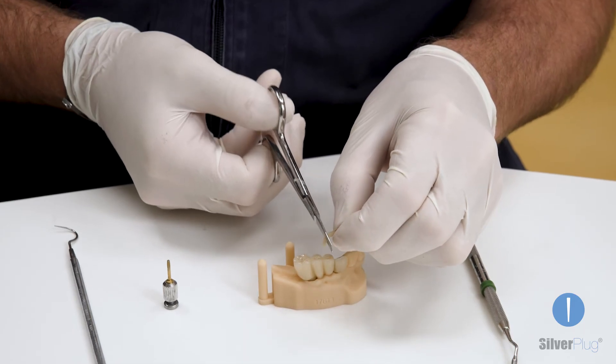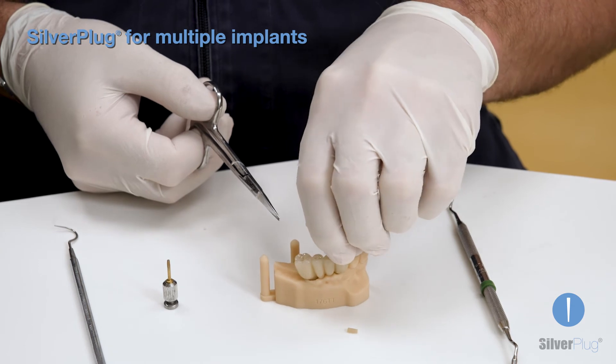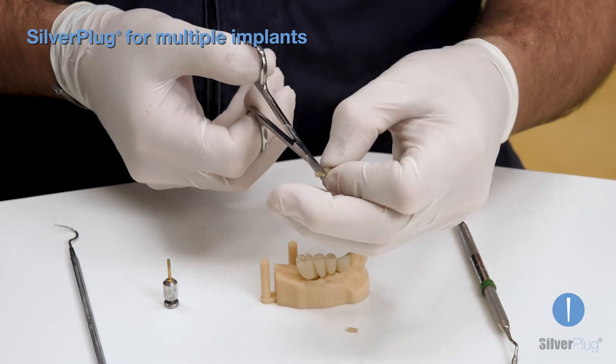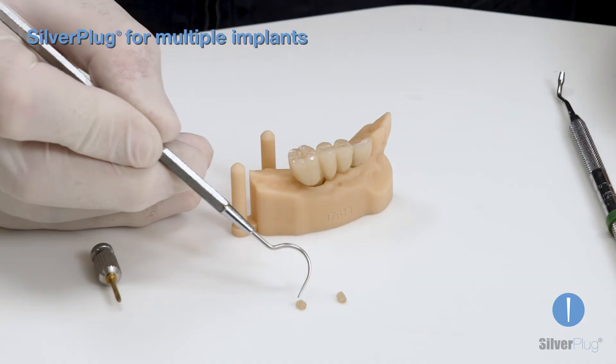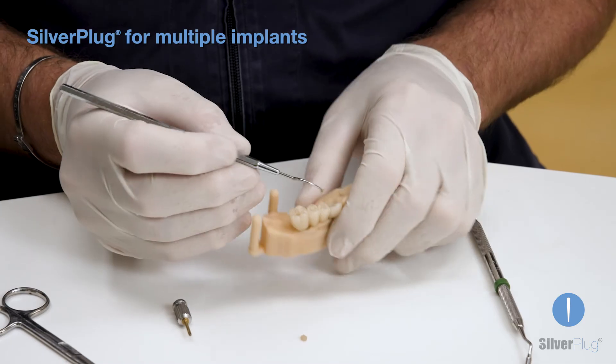In the case of a bridge with several elements, it is possible to use only one Silverplug, obtaining several sections. In this example of a two-piece bridge, it is sufficient to remove the thinnest part and obtain the two sections that correctly fit to the diameter of the tunnels.